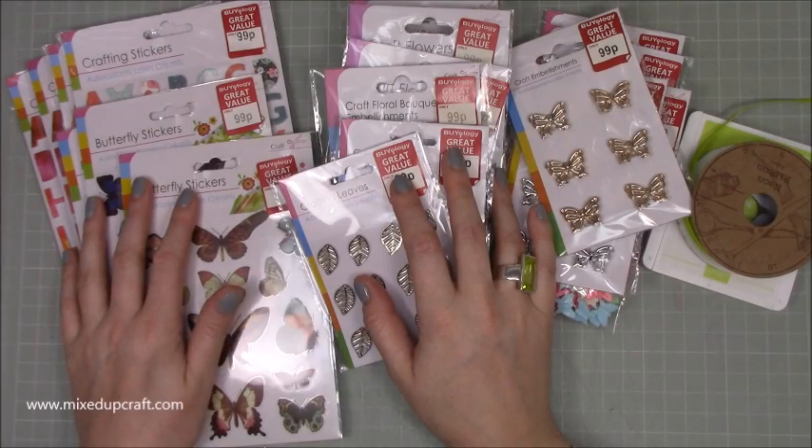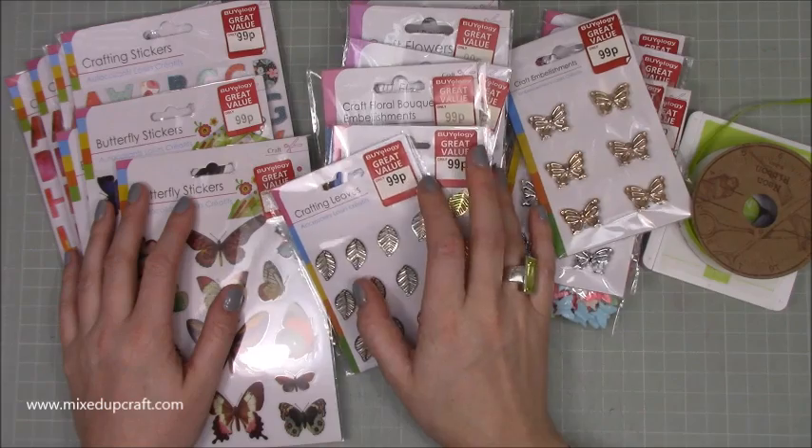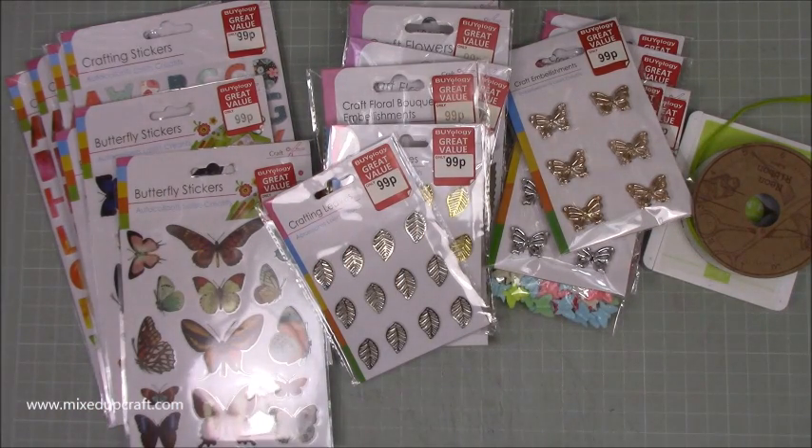Hi everybody, it's Sam at Mixed Up Craft. Thank you for watching today. So what did I get this week? Well, on Saturday I went to Biology, which is just an independent discount store where I live.